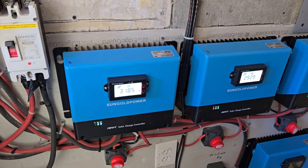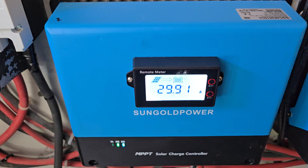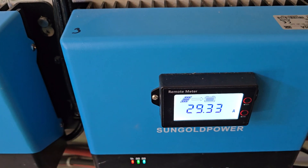In this video, I just want to show you how good these SunGold charge controllers work. This one right now is putting out 29.91 amps, and this one's putting out 29 amps.